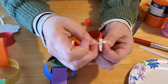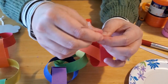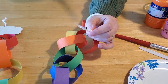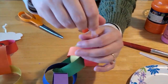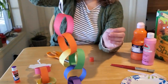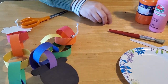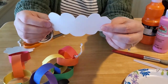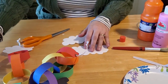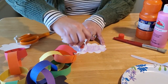On the top you have your string coming through, and then you can just tie this in a knot onto itself. Sometimes ribbon can be kind of fussy and difficult to pull through, but you'll get it. Then just take your scissors and trim off any excess that you have. And now you've got a nice little ribbon hook.